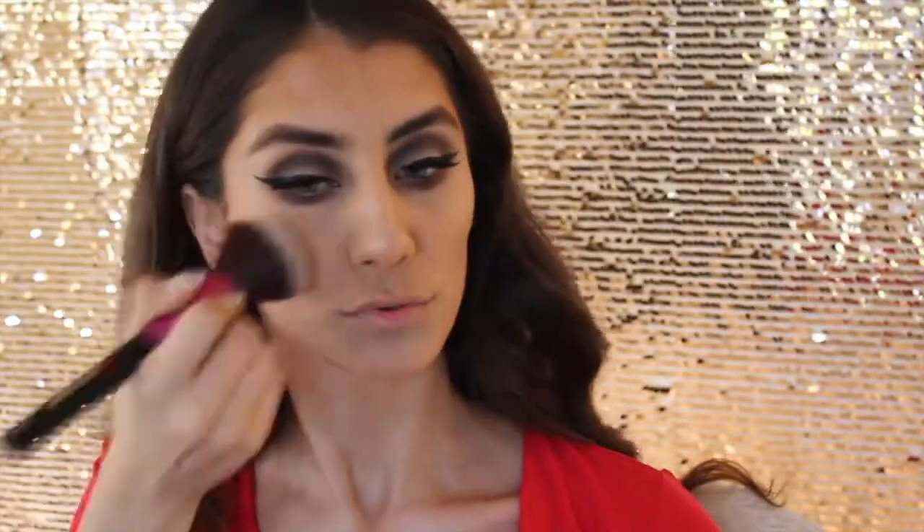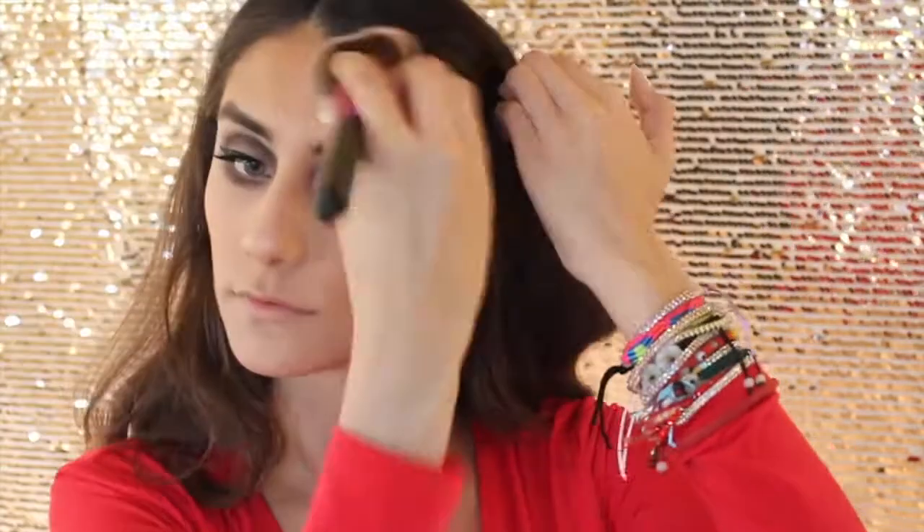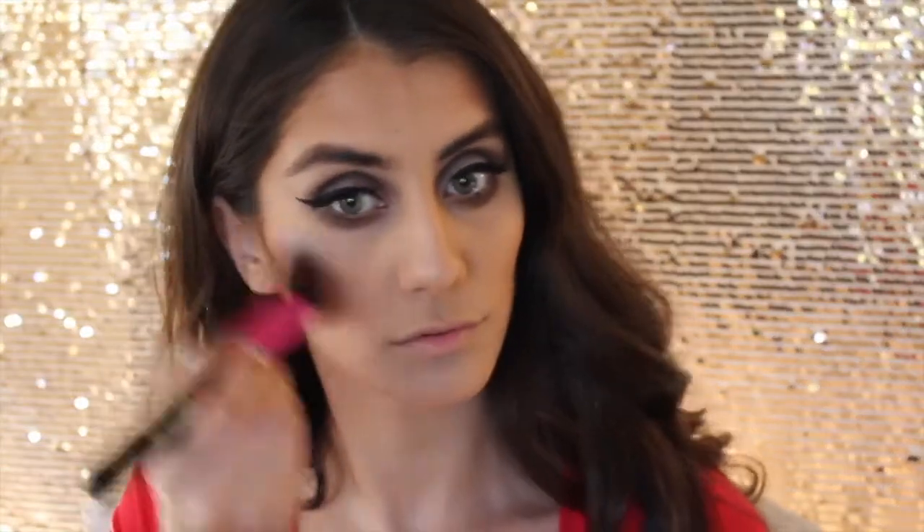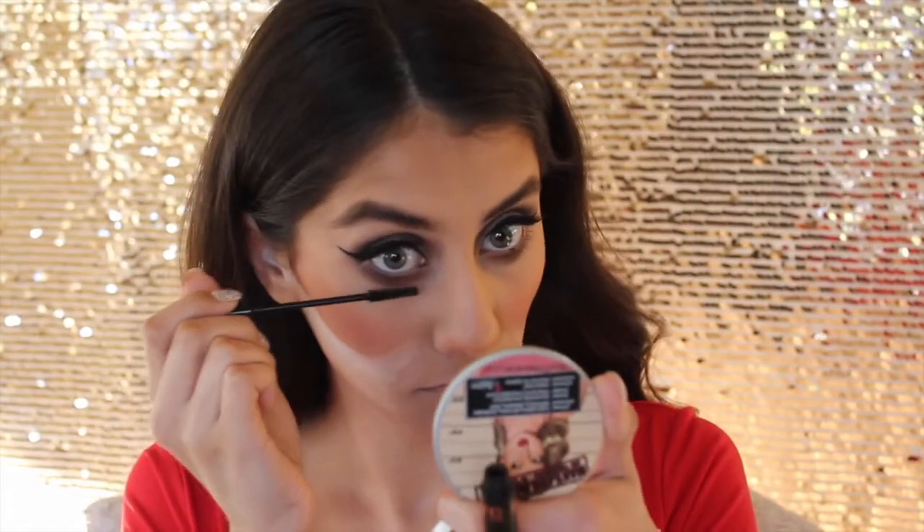For bronzer slash contour I took the Betty Luminizer by the Bomb Cosmetics and applied that everywhere where I applied the cream contour color — so my nose, forehead, cheekbones, jawline, and chin. With the big fluffy brush you want to make sure to go over all those areas so there are no harsh lines. For blush I took Wet n Wild Mellow Wine blush, which is a matte blush, and worked that on my cheeks blending up towards my temples. Right away I went in with my translucent powder and baked underneath my cheekbones to clean things up, letting that sit for a couple minutes before wiping it away.